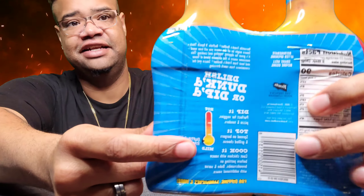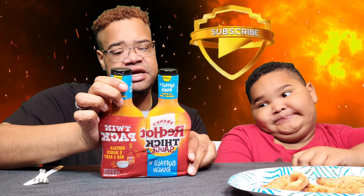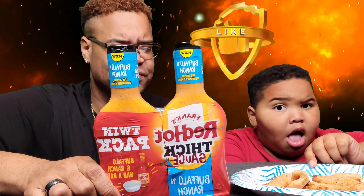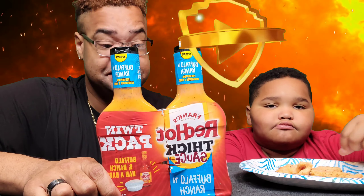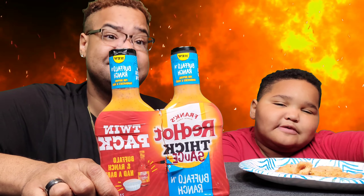So as you can see here, it's not too spicy. And it says we can dip it. It's perfect for veggies, pizza — I'm going to try it with pizza. Buffalo Ranch for pizza. You can top it on burgers, grilled cheese, cook it with your sauce and bake it. You can do so many things with this Buffalo Red Hot Frank's sauce.